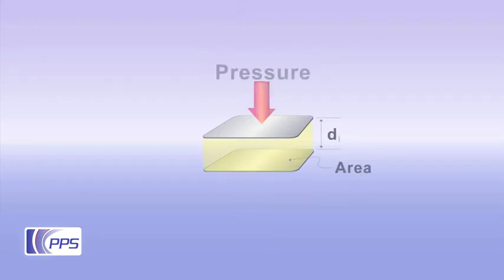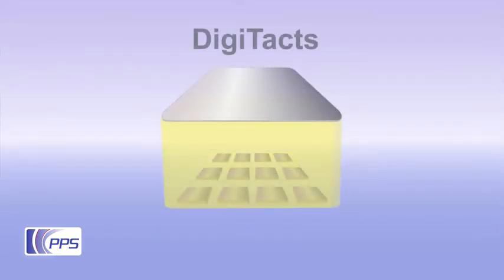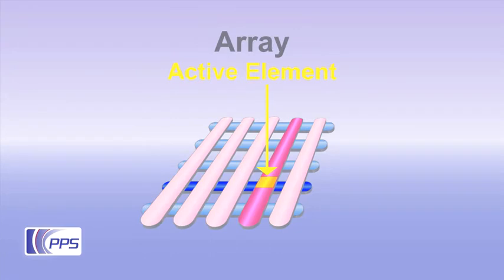Multiple capacitive sensing elements can be combined in different ways to form tactile array sensors capable of measuring multi-touch pressure distribution. The simplest option is to arrange multiple electrodes in the desired layout and have them share one common electrode. Sensors requiring larger coverage or better spatial resolution can form arrays using overlapping electrodes in rows and columns.